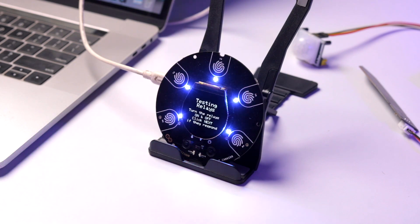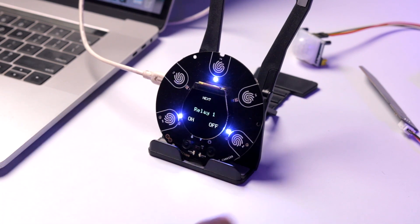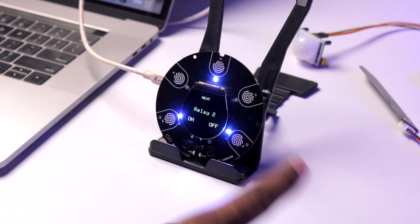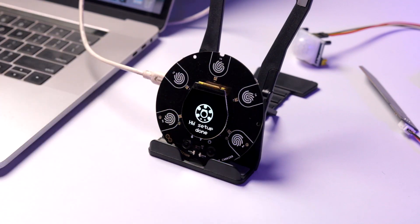After the relays, the buzzer is tested — the screen says 'hardware setup done' and plays the buzzer sound. Everything on the IoT carrier board is successfully working. This all-in-one demo code is an amazing way to test all the sensors at once.